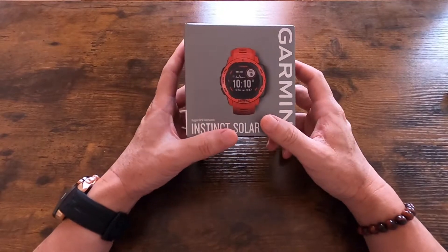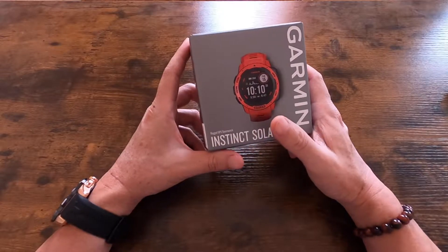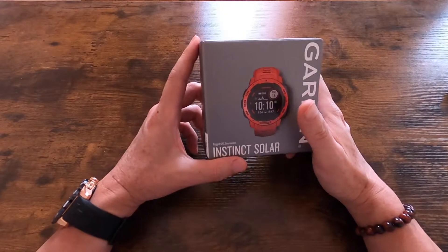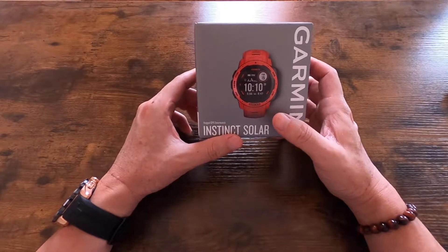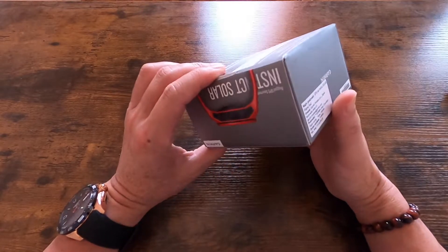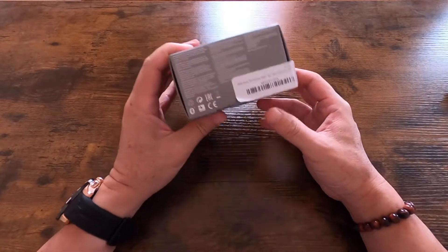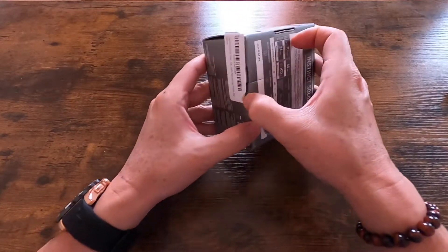Hey guys, in today's video I'll be unboxing the Garmin Instinct Solar. This is a smartwatch from Garmin and it's powered by a rechargeable battery that is charged by solar power and a regular charger. So here we go, let's see what's inside.